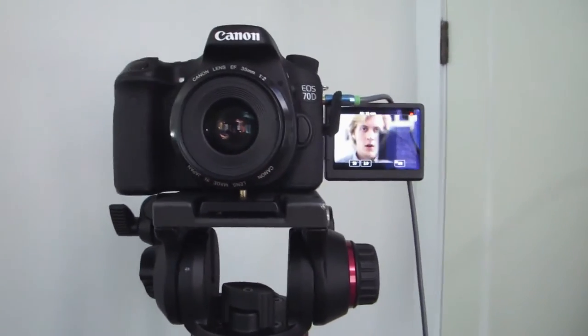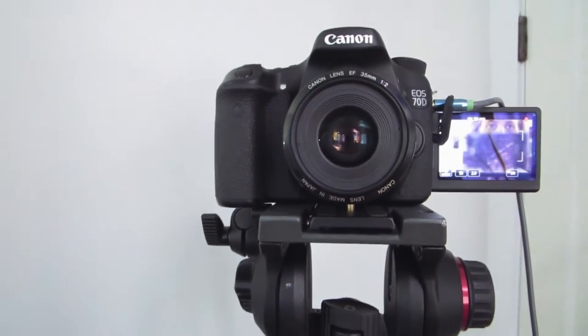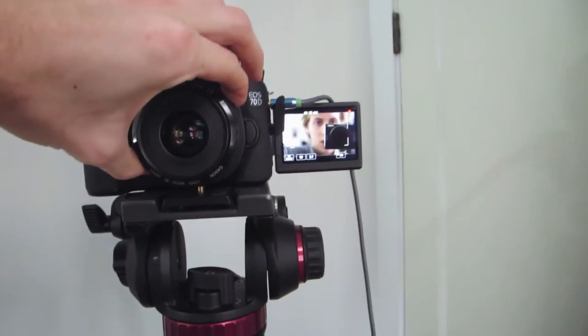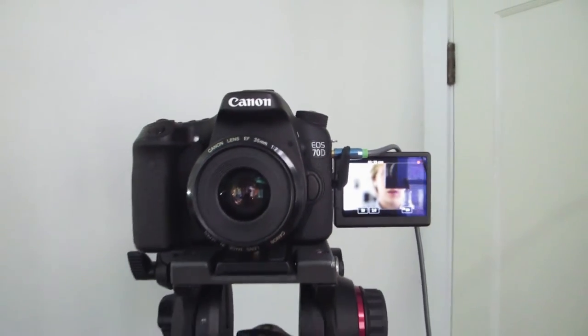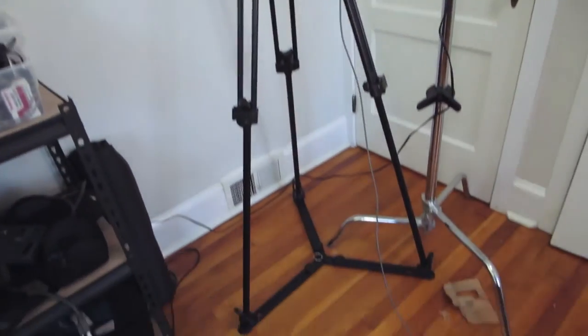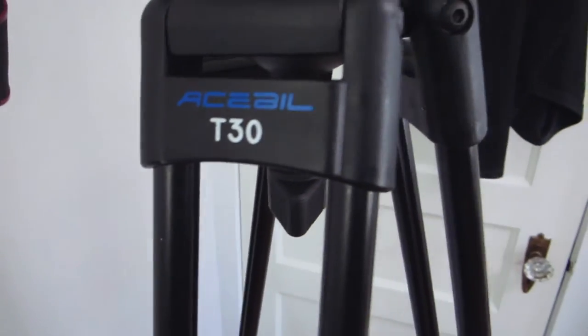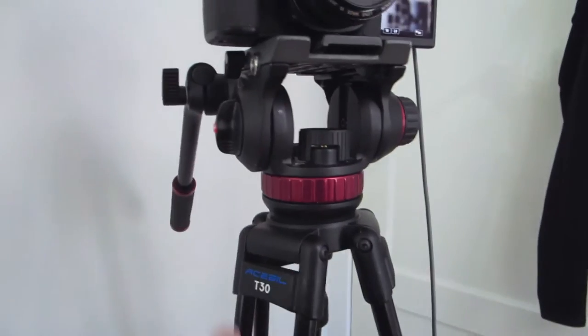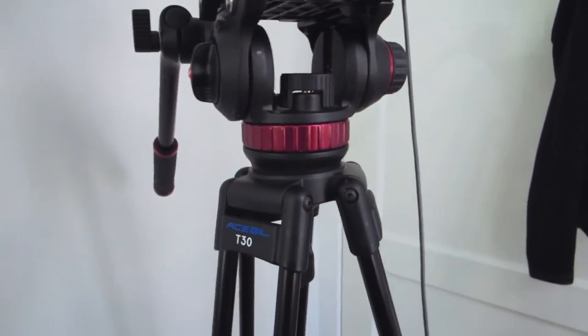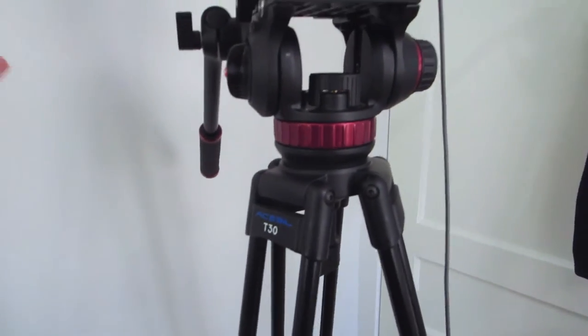We are filming on the 70D. I'll normally start the vlog off on the 70D and what I normally do is I put it here in the office. It's on our 502HD Manfrotto and then it's got an Ace Bill T30. This combo is not the same brand obviously — this is a cheaper alternative than having all Manfrotto everything.